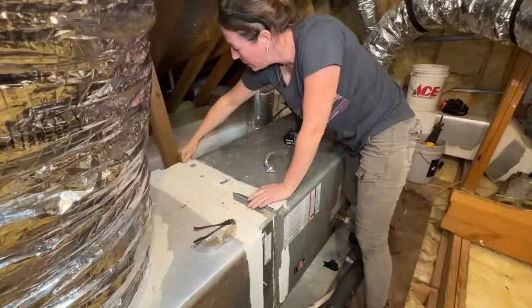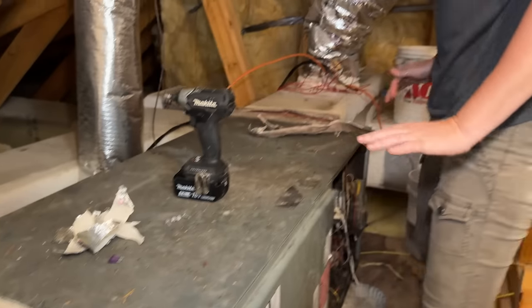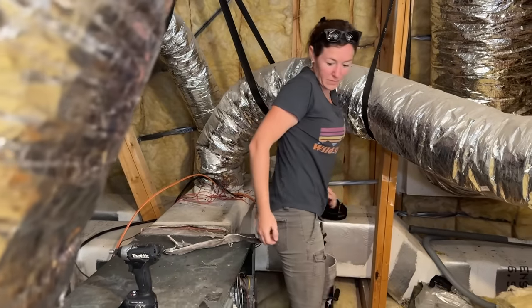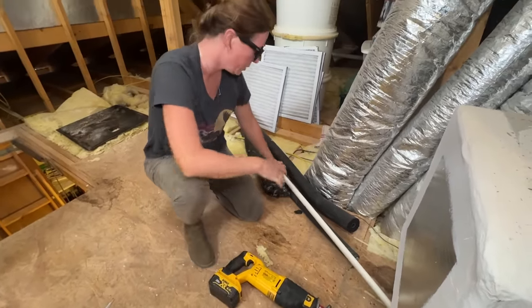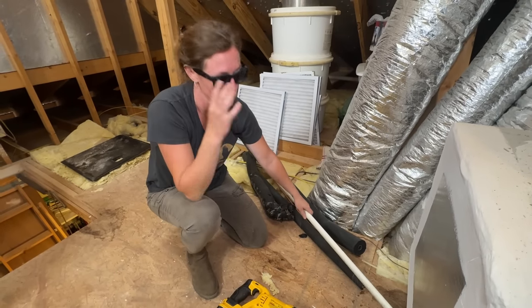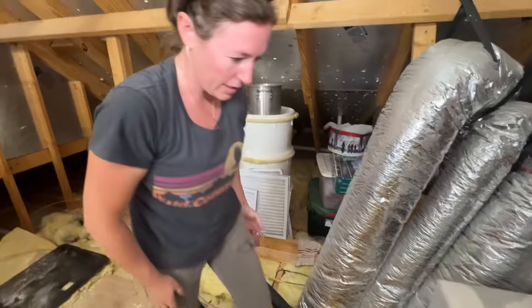I'm just going to rip up this tape and see if that'll allow the unit to come free. How am I going to get this out of the attic? To give myself a little more working space, I cut both the line set — the line set's going to go away — but the condensate I'm actually going to have to reinstall, so I'll cut it back here just to give myself more working space and add a coupler later on. Let's try to wrestle this thing out of place.